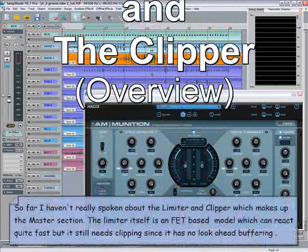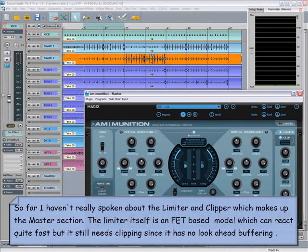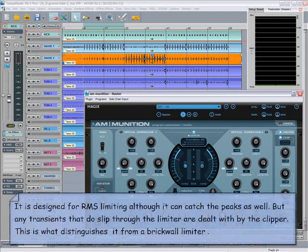So far I haven't really spoken about the limiter and clipper which make up the master section. The limiter itself is an FET-based model which can react quite fast, but it still needs clipping since it has no look-ahead buffering. It is designed for RMS limiting, although it can catch the peaks as well. Any transients that do slip through the limiter are dealt with by the clipper — this is what distinguishes it from a brick wall limiter.